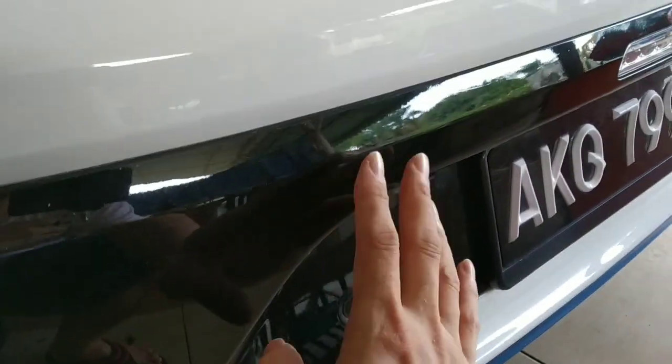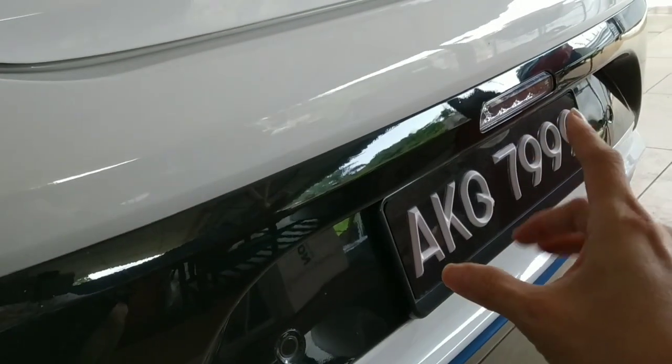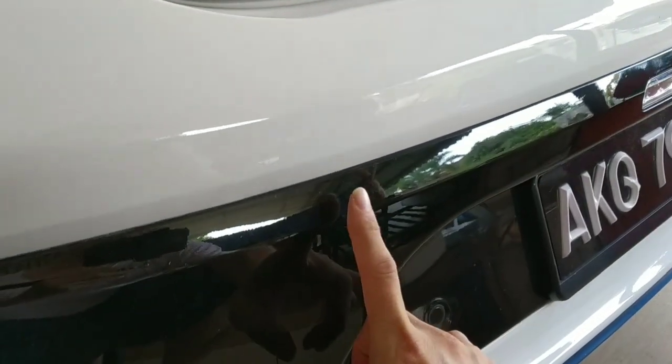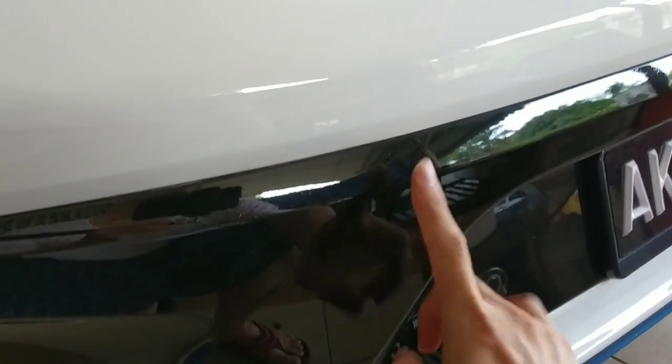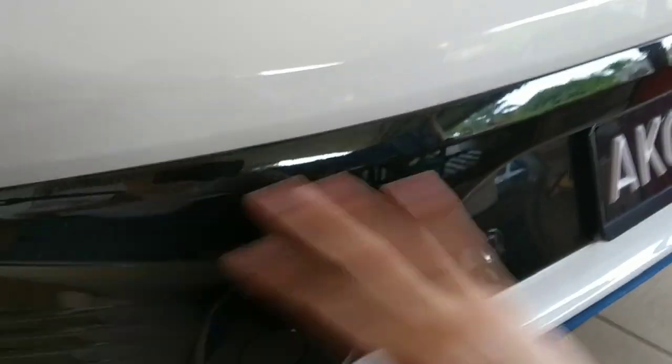I also did PPF on the back plastic area, which is very crucial. Most people will hit this back plastic area. PPF on the bumper area should be good protection. For my white car, I focused the black plastic areas for PPF.